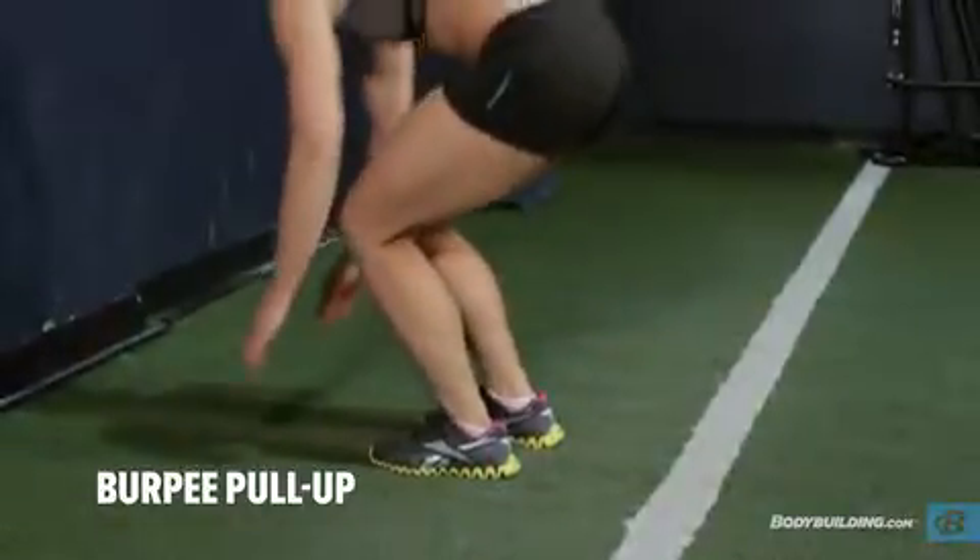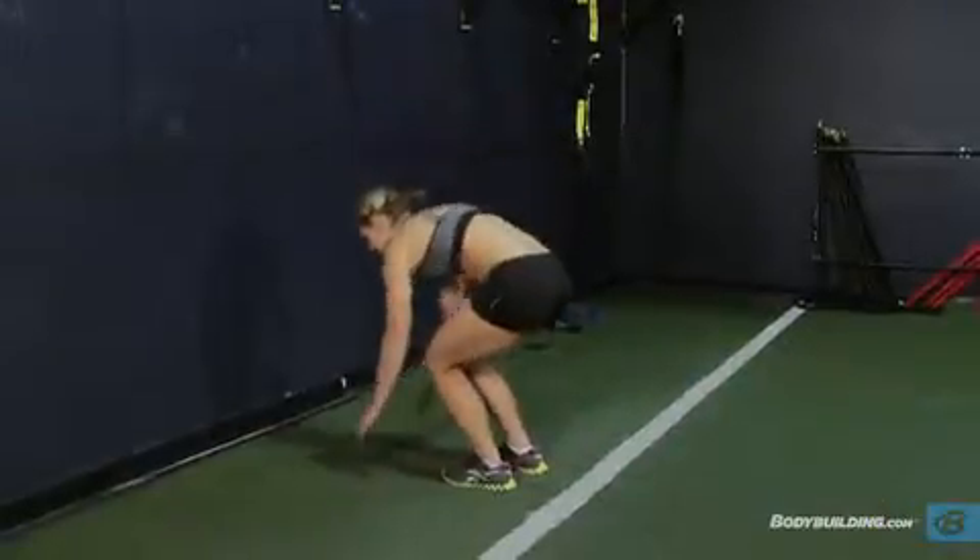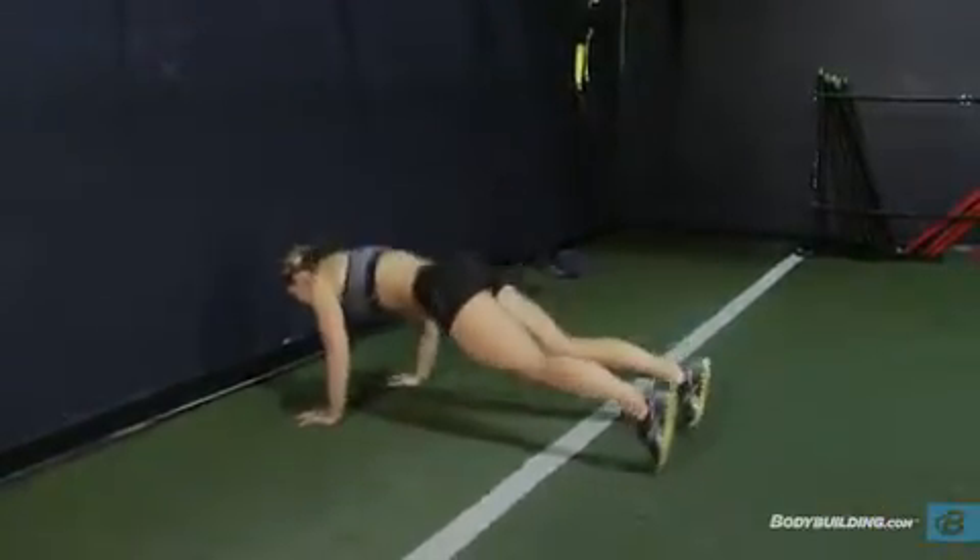Place your hands on the floor and kick your legs back so that you end up with your stomach and thighs on the floor. Your elbows should be bent. This should be done quickly.